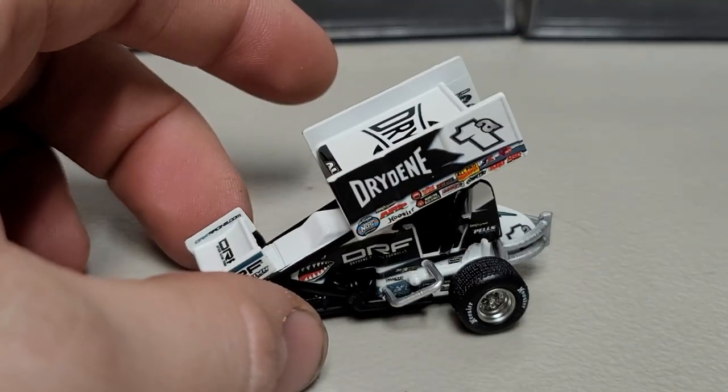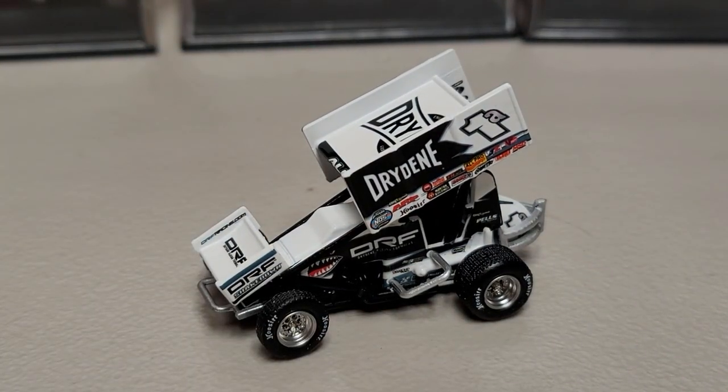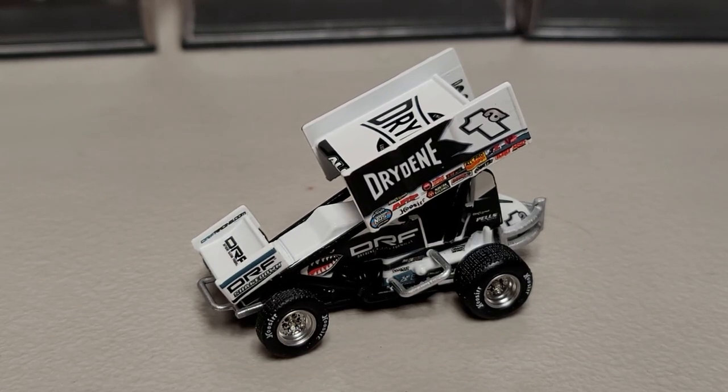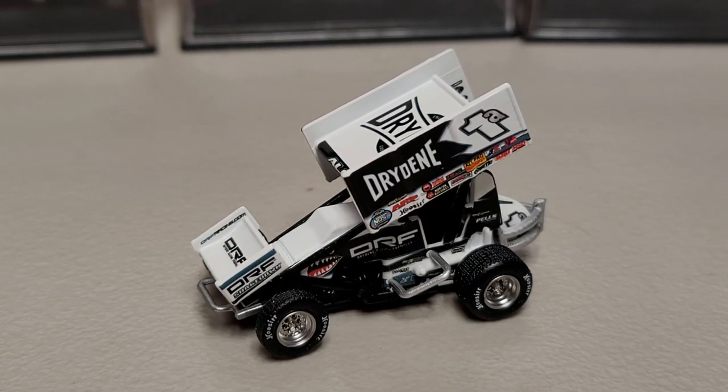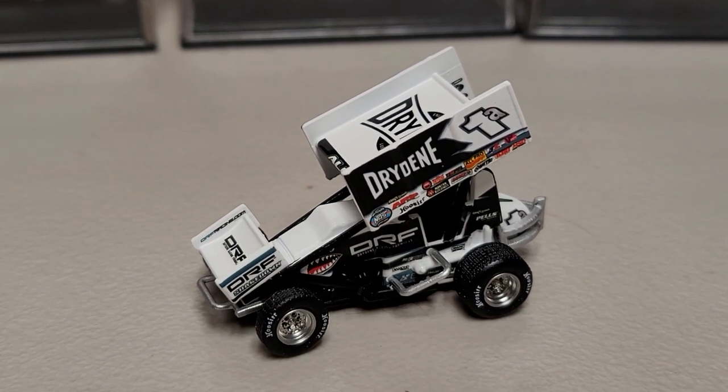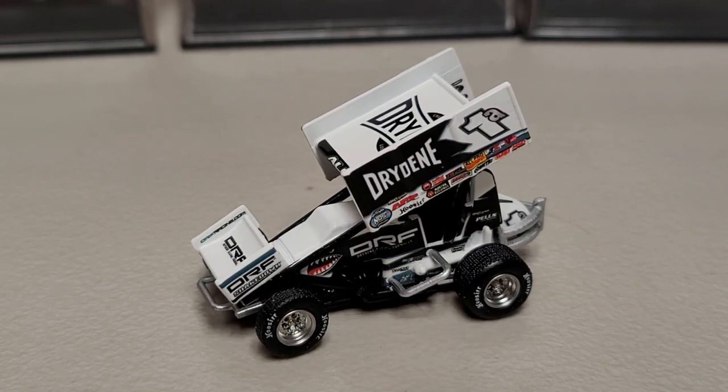I've got a few of them on hand, so it's pretty cool to have these Shark Racing cars in — they'll go great with all the other 1/64 sprints. We also have the partner to this one; the Logan Schuchart car is in as well, so a couple of cool ones arriving. Other than that, that'll wrap up the review. There's not a lot of detail to show because they're so small, but they're a little bit smaller than the 1/64s before, and I kind of like it. I'm trying to get one of each if I can.